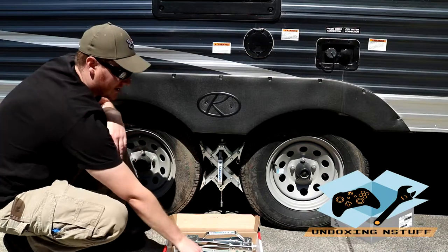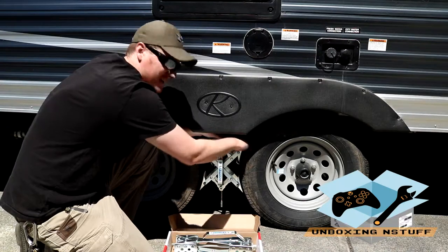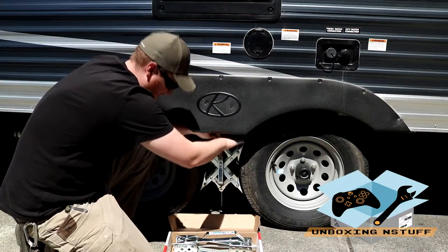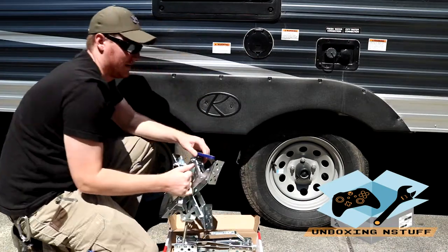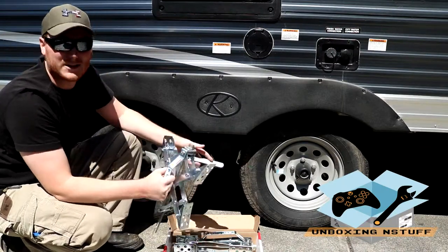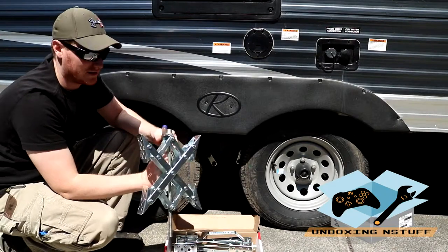I'm going to show you how to take it off real quick. Just throw your wrench back on, go counter-clockwise, and there you go. If you have plenty of room in your camper, you can always just leave it approximately close to the right size so you don't have to be cranking on it for very long to get it to fit.